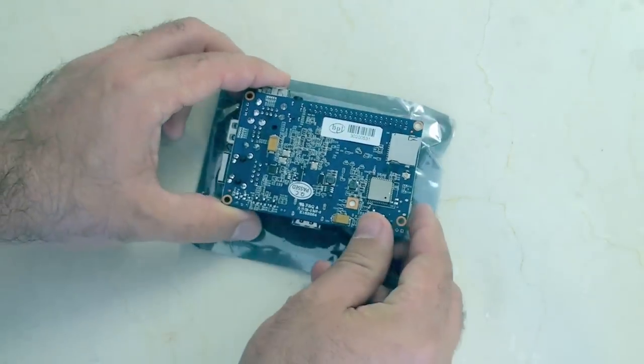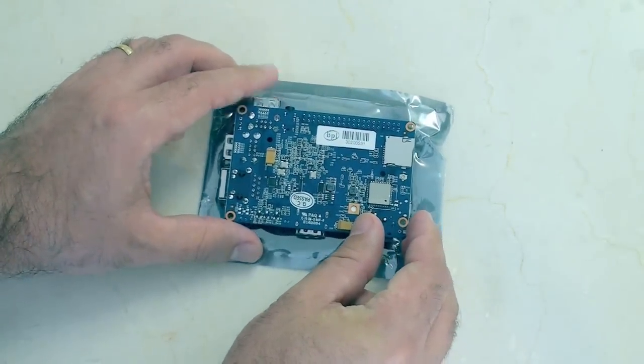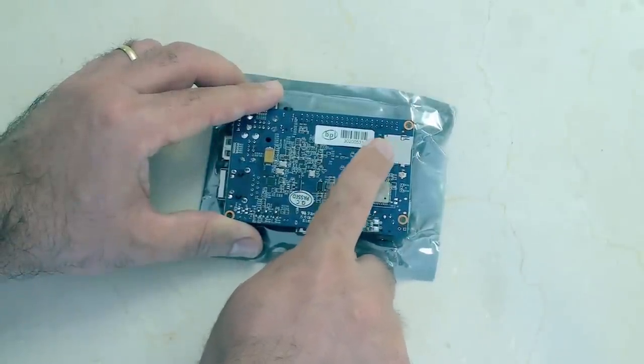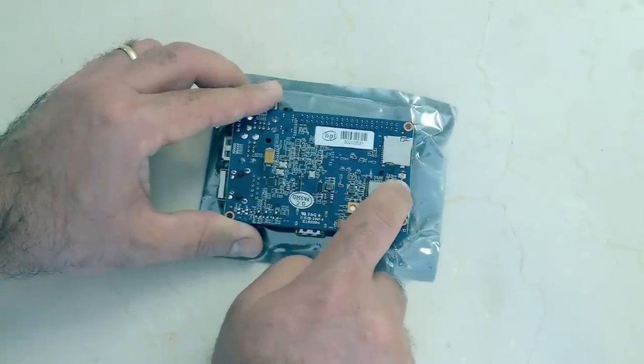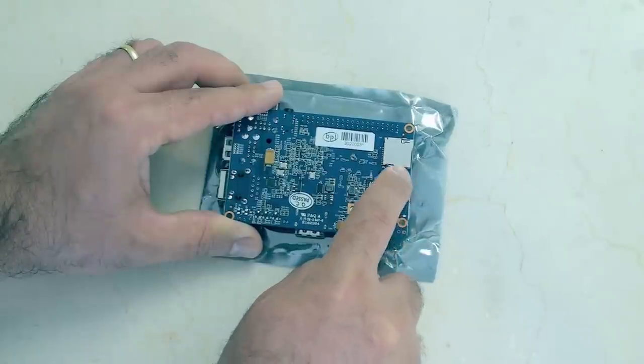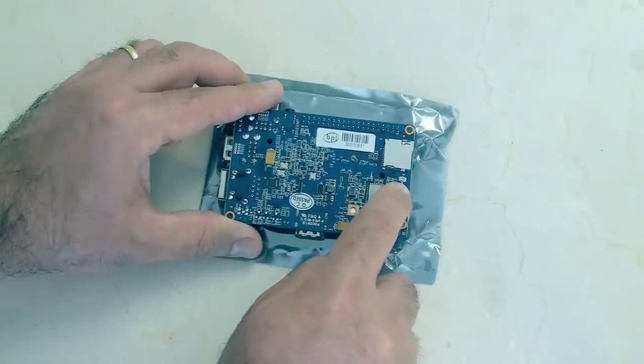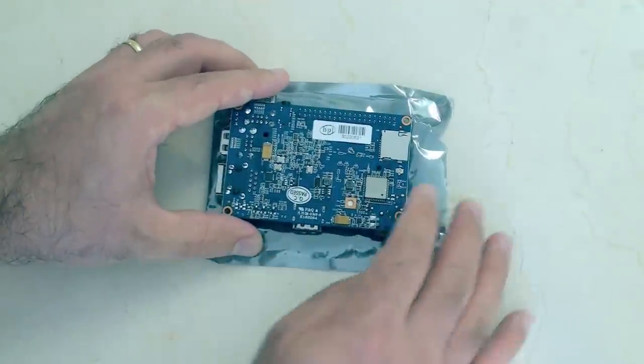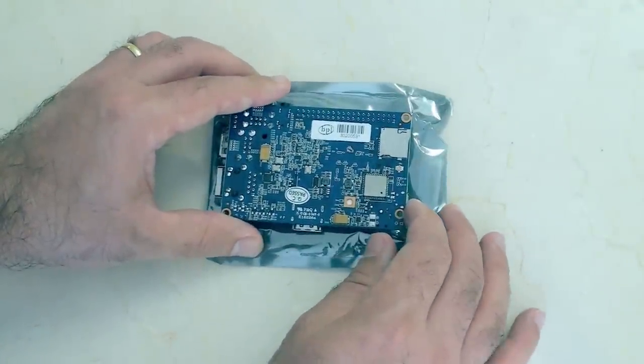Let's flip the board over and have a quick look at the underside. This is your Wi-Fi here, and of course this is your micro SD adapter. And there's your little Wi-Fi antenna connector, so you can increase your Wi-Fi range with that. But as I said, you don't get an antenna in the box, so I'll have to search for one of those.